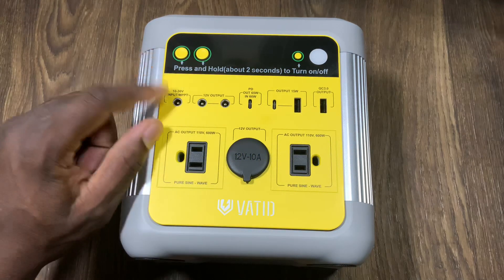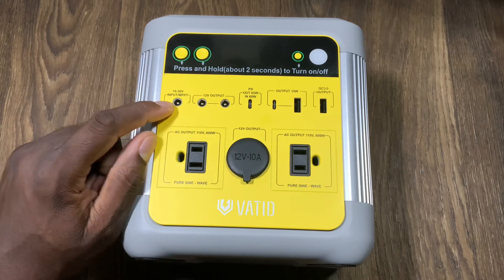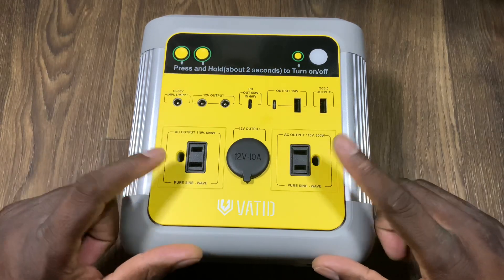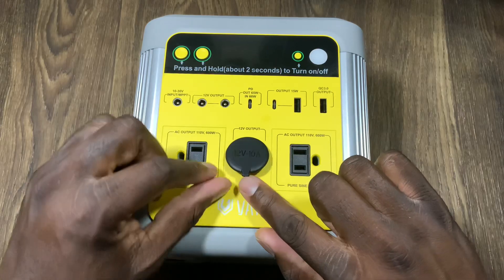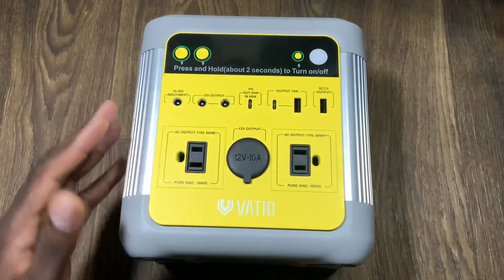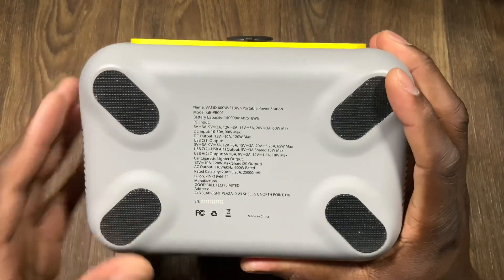You've got your USB-C here at 15 watts, and then you have a Quick Charge 3.0 USB port as well. This is where you charge it up and also where you plug in your solar panels. Then you've got two 12-volt outputs and two regular standard home plugs, plus a 12-volt cigarette lighter plug for your car.